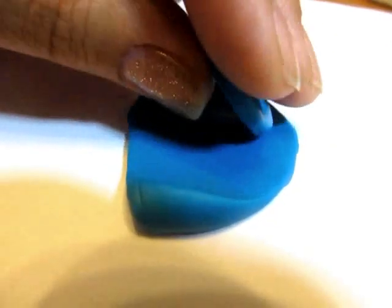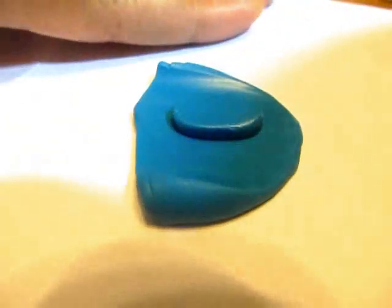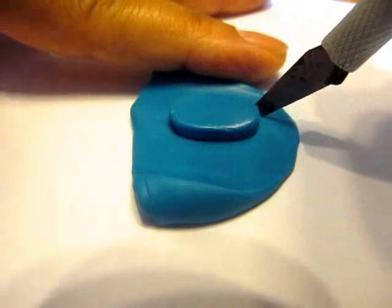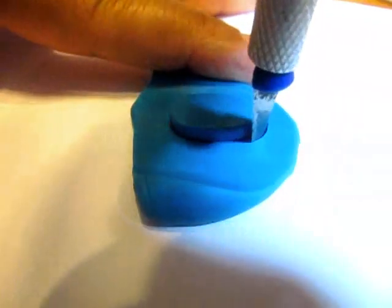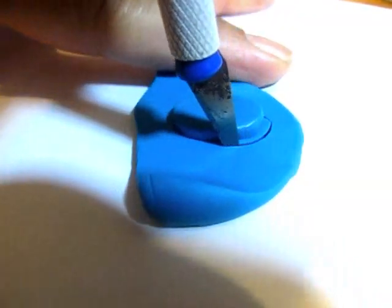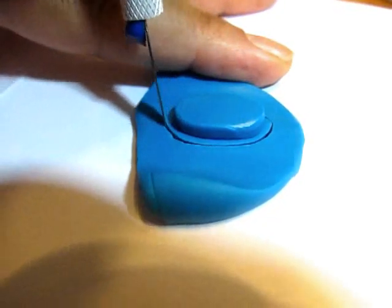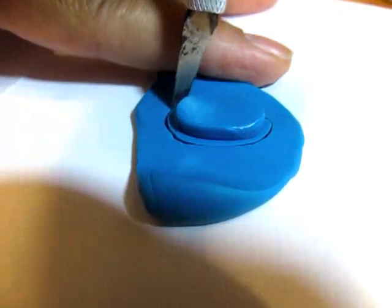I used the same clay that I used in the last video and I made a small oval. Attached that to another strip of clay the same thickness and made a larger oval. Then I used some additional clay to build a wall.